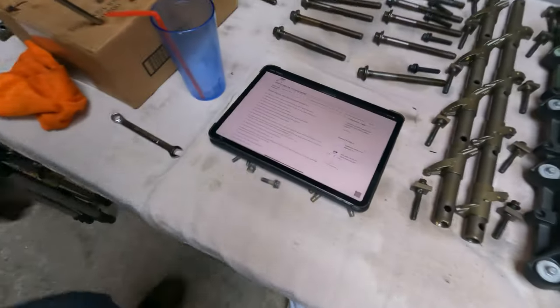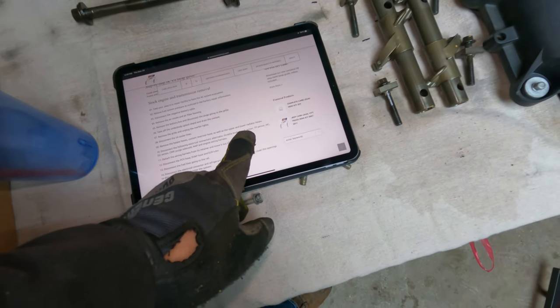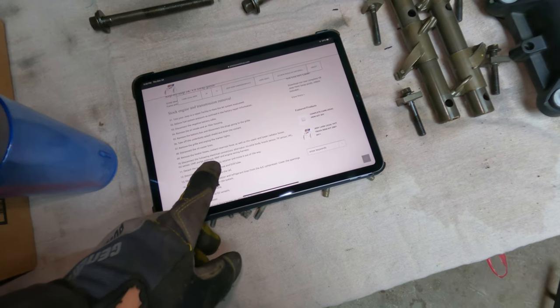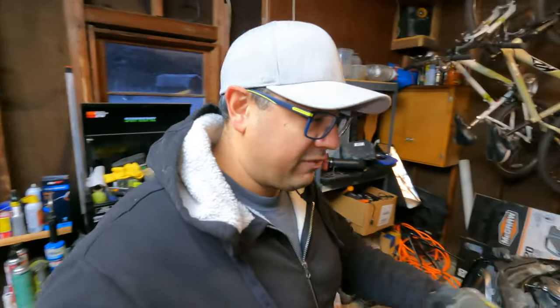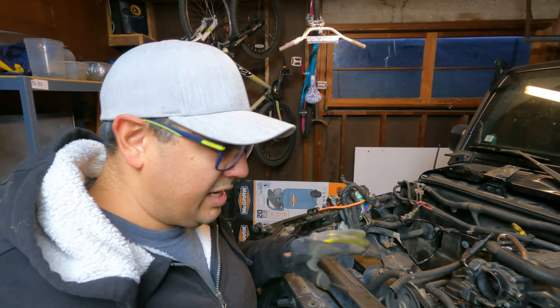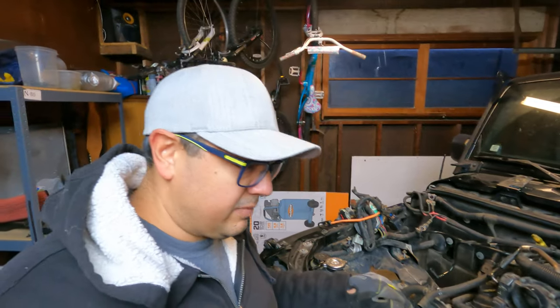Alright, so disconnect the following electrical connections: alternator, throttle body, knock sensor, TP sensor, IAC, O2, CMP, purge solenoid, MAP, and engine wire harness. That's a lot of words — I don't know what they all are. I know a few of them. I'm going to end this video and then I'm going to go do some research on what all those different sensors are. Don't want to make a mistake. Granted, we're just unplugging, but I'd like to learn a little bit along the way.